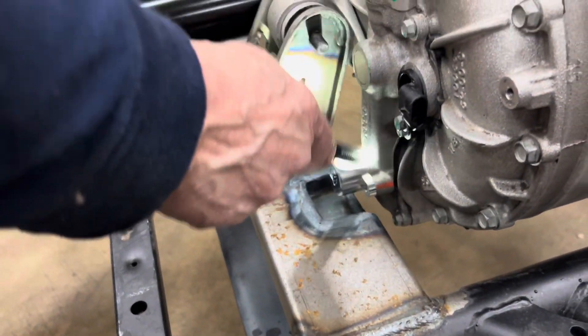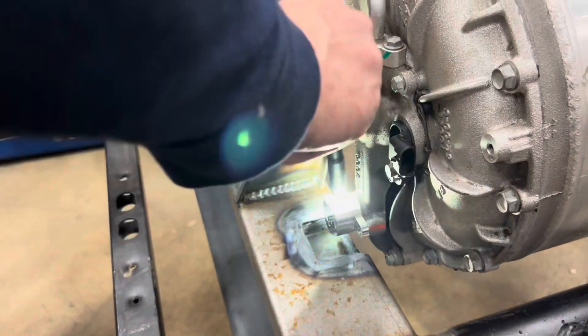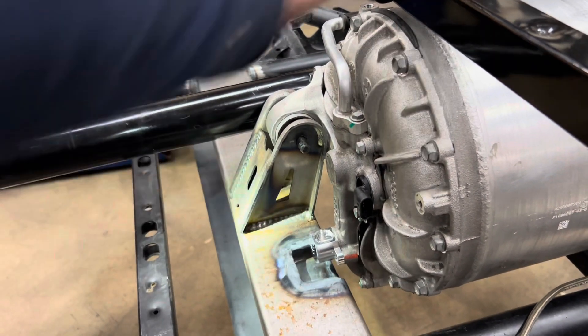We've also modified this front bracket right here. This is the coolant outlet for the motor and inverter. We got this from EV West — a nice little billet adapter so that the spigot for the cooling system will come straight up and not interfere with the footwell area.